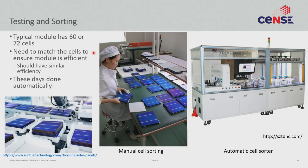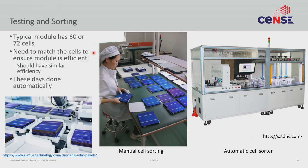Before making the module, however, you have to do testing and sorting. You have thousands of wafers coming out per hour and not all of them have exactly the same efficiency. In a module, all cells are in series, which means they must have the same current. If you connect them in series without sorting, you lose a lot of efficiency. So people sort them into bins — highest efficiency, next highest, and so on — with typically 16 to 20 bins. When making a module, you only take wafers from one bin; you do not mix and match.